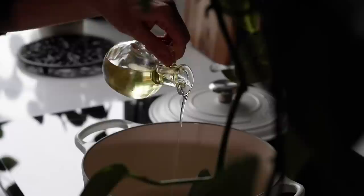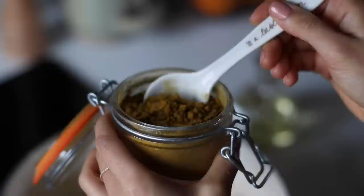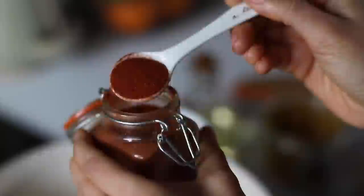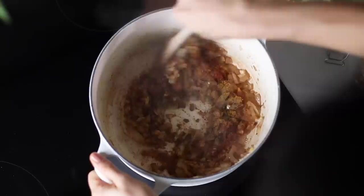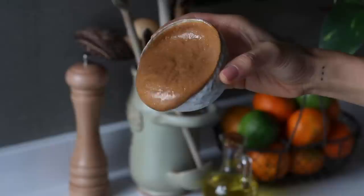To a pot on medium heat we're going to add a couple teaspoons of vegetable oil, then the onion, garlic and ginger all at once and cook for about three to five minutes, adding a splash of water as needed to deglaze the pan. Then we add the spices: a tablespoon of curry powder, two teaspoons of ground coriander, two teaspoons of paprika powder, and an eighth of a teaspoon of cayenne pepper. Cook and stir for about 30 seconds to let the spices bloom, then add the sweet potatoes, carrot and banana all at once.